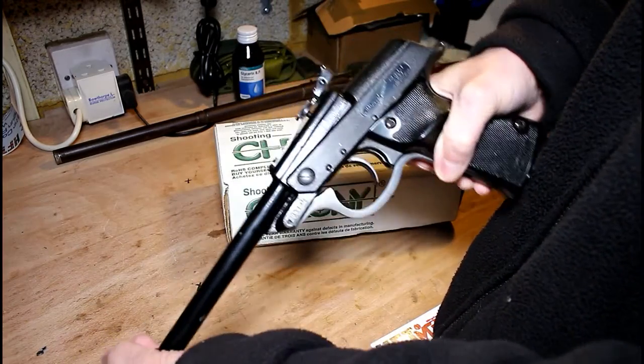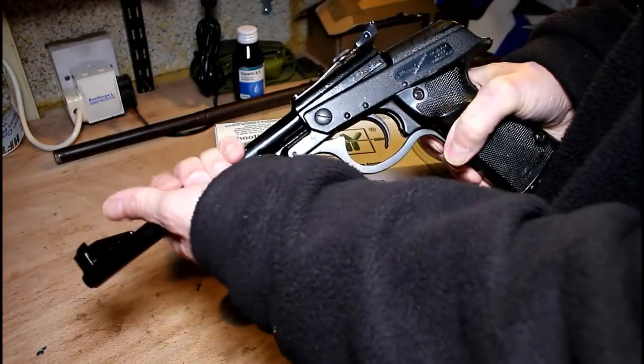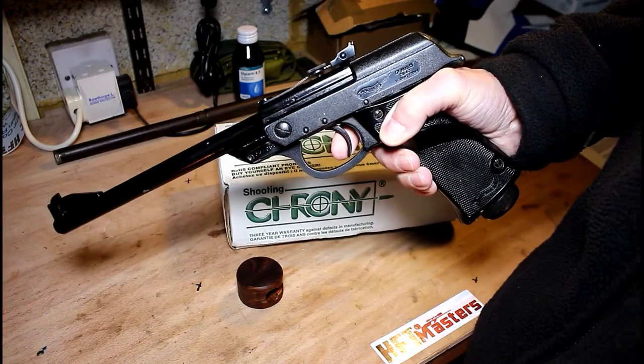I will now endeavour to dry fire this. I have of course checked this pistol before starting to ensure there's no pellet in there and we're quite safe to let this off.